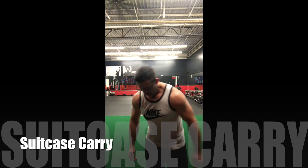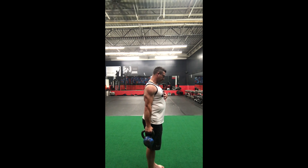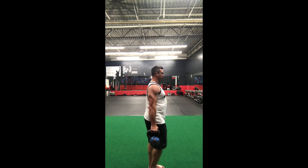Next one is going to be a suitcase carry. You're going to have your kettlebell locked in. You want to shove it towards the ground — it's going to flex your lat, flex the tricep, and you're going to go for your walk. Same thought process, lifting those knees. When you get to the halfway point, switch arms.